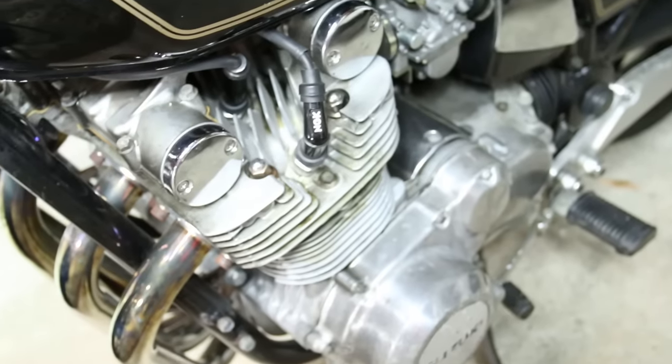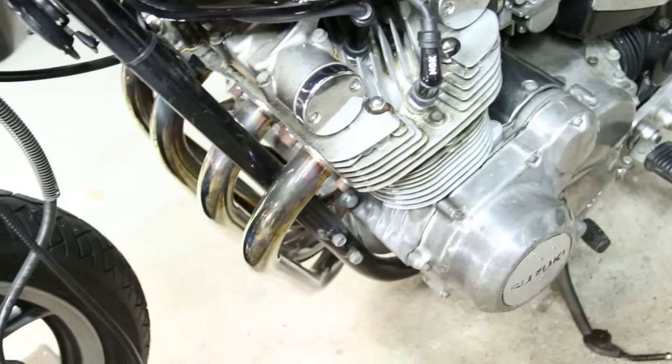Steel wool will get a lot of the oxidization off. You can also use different grits of sandpaper, starting around 250 to 400 grit depending on how bad it is, then step up to finer grits, and then use a full polish — which I like to apply with a drill.